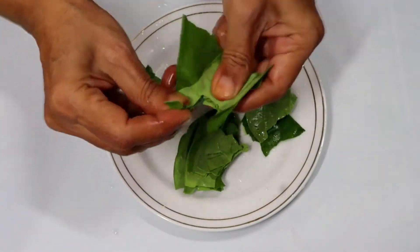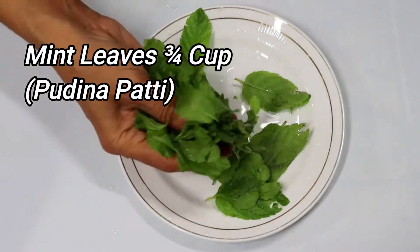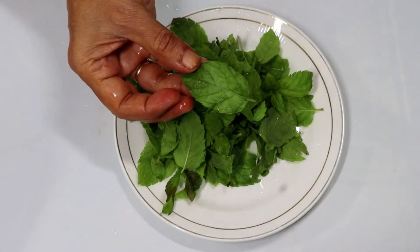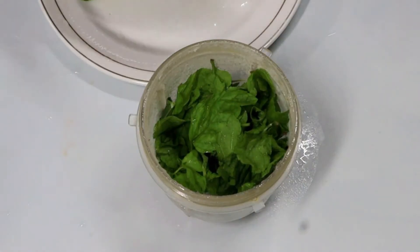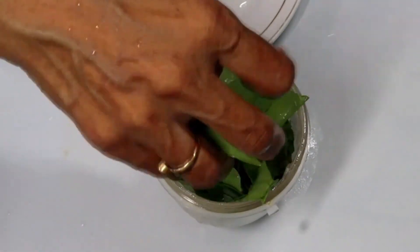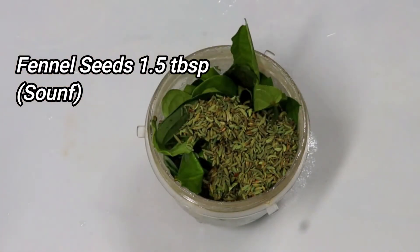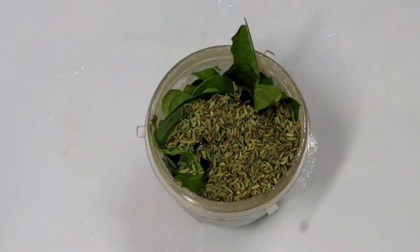We have added 3/4 cup of pudina. We only need to blend it — we have to clean and mix it well. We have to blend it until it is soft.